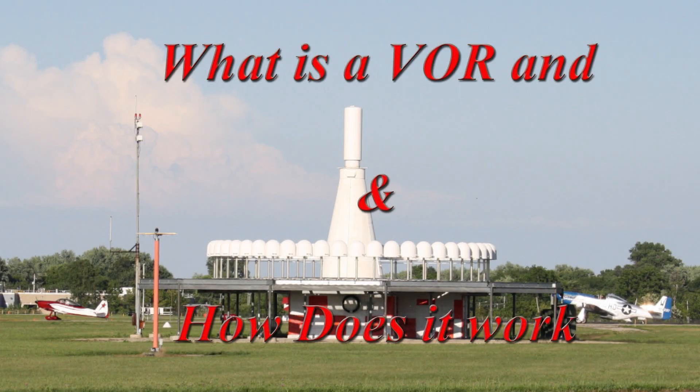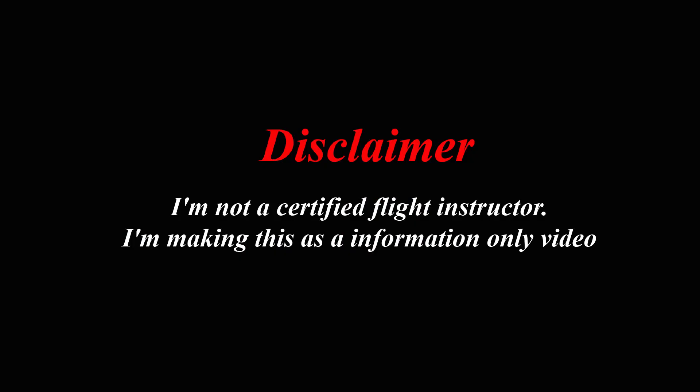This video we've entitled, 'What is a VOR and how does it work?' A VOR is an air navigation system. First, a quick disclaimer: I'm not a certified flight instructor, and I'm making this as an information-only video.